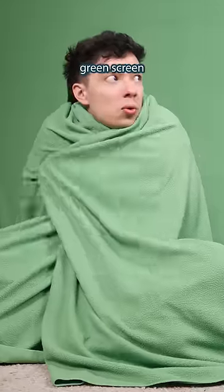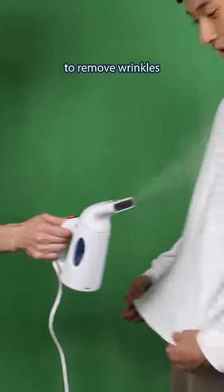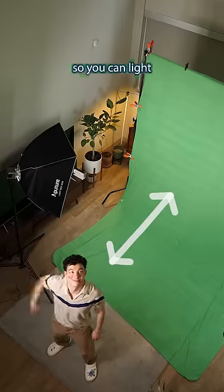If you have a fabric green screen, pull it tight or use a steamer to remove wrinkles. Keep your subject far away from the green screen so you can light them separately.